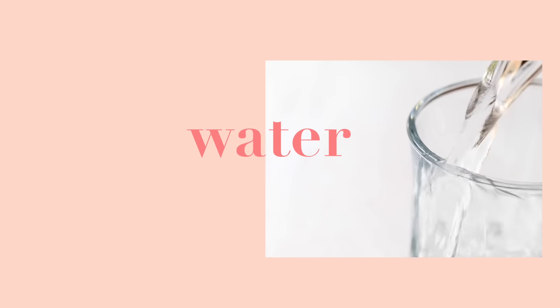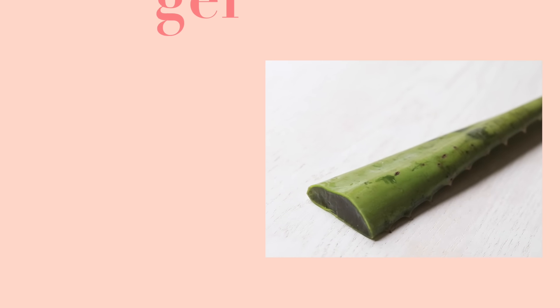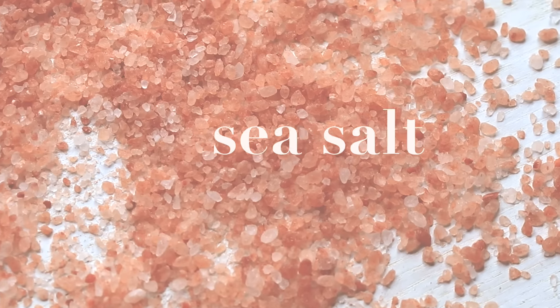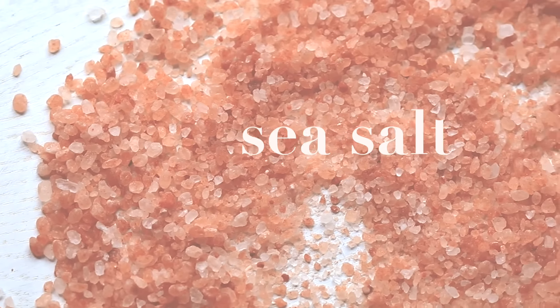So here's what you'll need. You'll want to start off with one cup of distilled water. Next you'll need some aloe vera gel — here I'm using the fresh kind but you can also buy the bottled kind. Some coconut oil. And finally you'll be needing some sea salt. Here I'm using coarse pink Himalayan sea salt because I love the look of it and I think it gives it a really nice dirty feel.